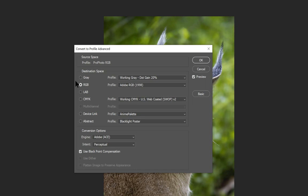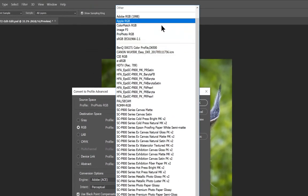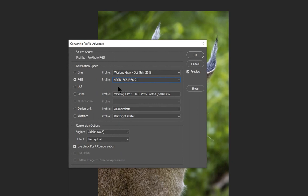In the destination space, the only thing a photographer is concerned with is RGB. Right now Adobe RGB is selected. Below ProPhoto we have sRGB — select that for the Canon projector. For conversion options, leave the engine at Adobe ACE, considered the best conversion algorithm. For rendering intent, photographers are concerned with perceptual and relative; most of the time you want relative colorimetric.